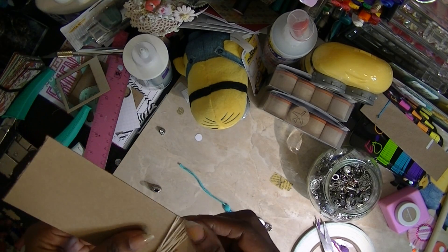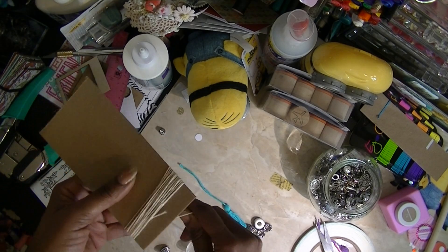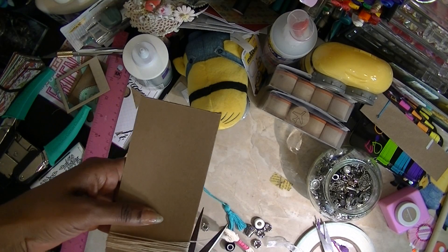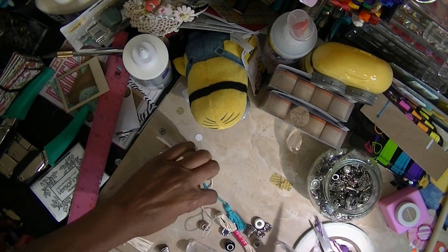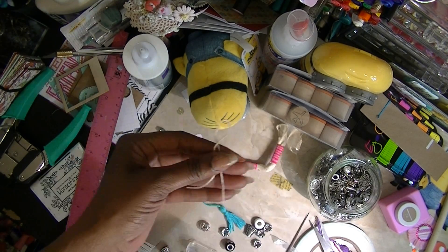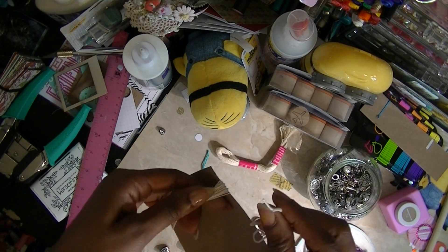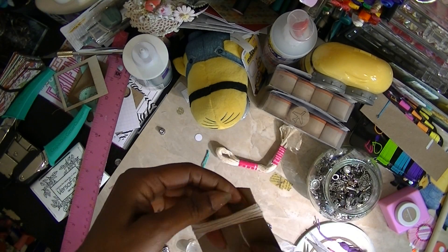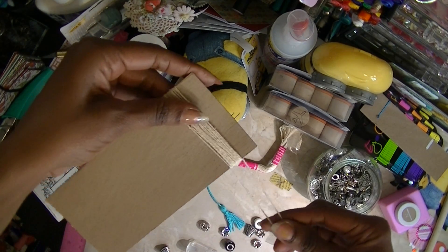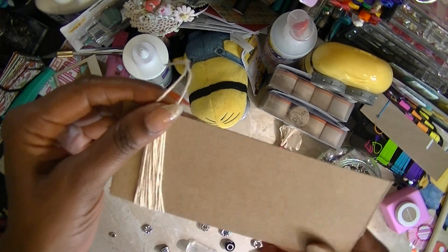15. Bear with me while I do this. I know the first time I showed you how to do it, but I just figured out another way. I'm going to cut this off right here, take a piece of thread and cut it the same way I did before. I'm gonna take this piece of thread and just pull it through here — there you are for your tassel.